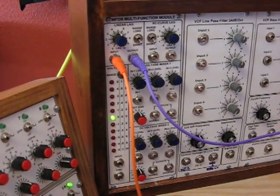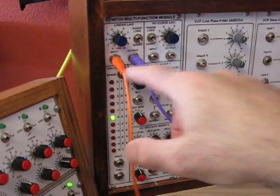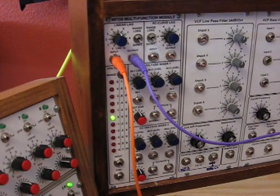Here's an example of linear lag. We have two oscillators, both of them being controlled by a keyboard voltage, but one of the outputs of the keyboard voltage is going through the linear lag processor. So as we play a note, we can hear that one note slides up and the other one just immediately attains it. As you can see, the further apart the change is, the longer it takes.